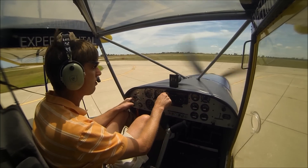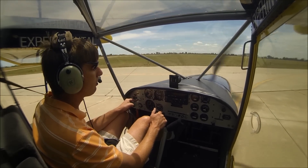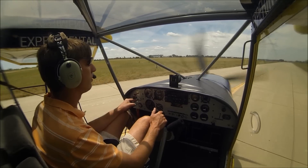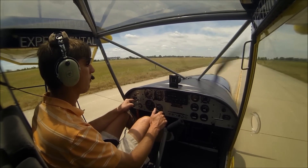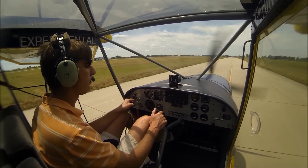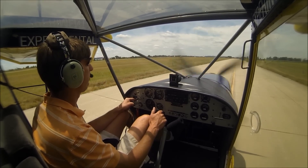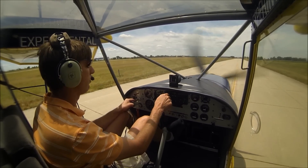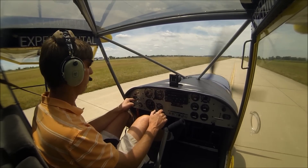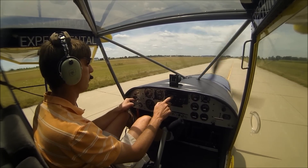Check the winds here. Winds 350 at 3, clear below 12,000. Temperature 2.5 Celsius. Altimeter 30.13. Density altitude 2,000. Mexico Memorial Airport automated weather observation, 1747 Zulu.